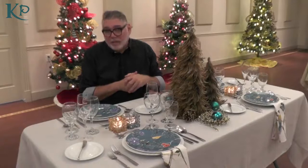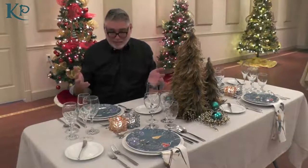This place setting is the only table we've done in this series that is a formal place setting. It means that we put out all the cutlery that will be used for the meal and all of the glassware and stemware.